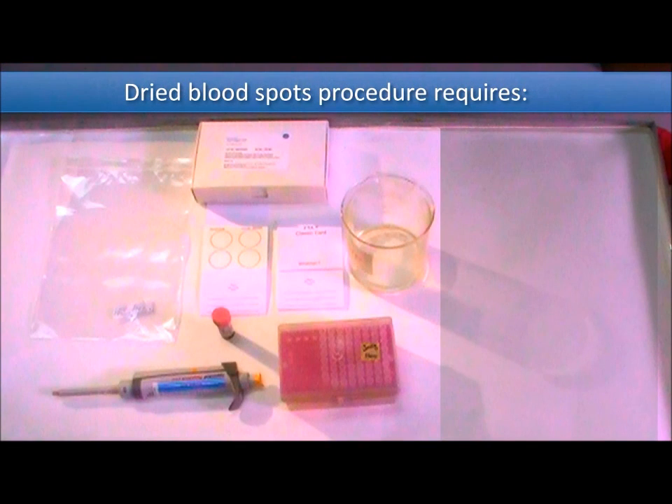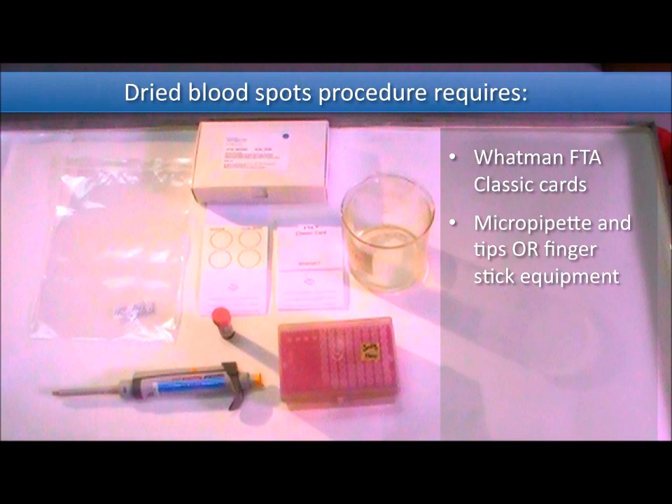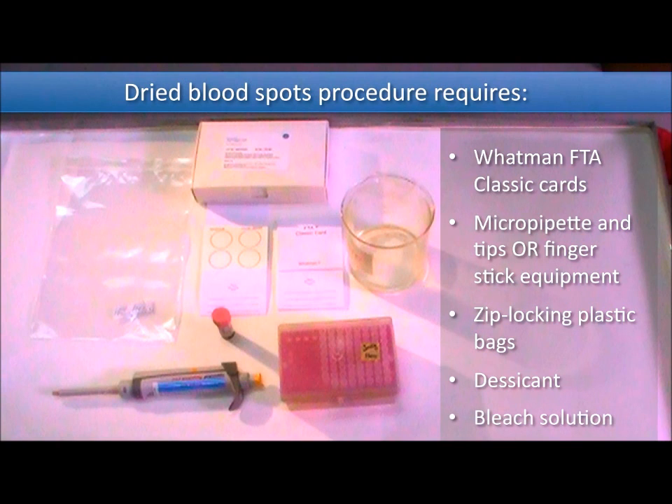This procedure requires Whatman FTA classic cards, 200 microliter pipette tips and micropipette, or equipment for a finger stick, zip-locking plastic bags, desiccant for storage, and bleach solution for waste.